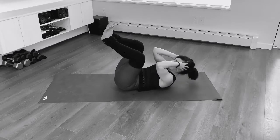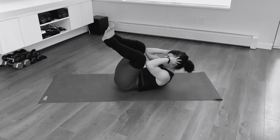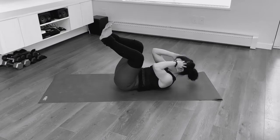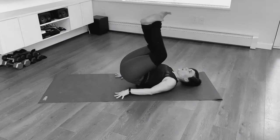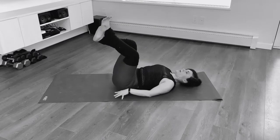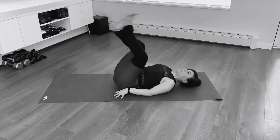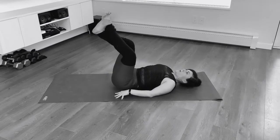Now we're going to hold elbows to knees and you're going to do a tiny pulse. Each time you come up, you're breathing out through the mouth, pulling in through your belly button. Now we're going to do left ankle over right ankle. We've got those lower abs again — tailbone lifts up, chin is tucked, head is heavy on the mat, and you're pressing your arms into the earth. Breathe out each time your bum lifts up. Pull in those lower belly muscles.